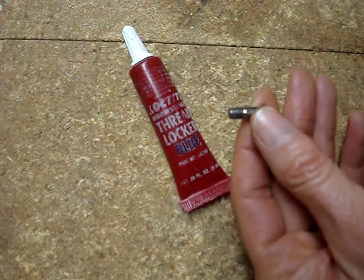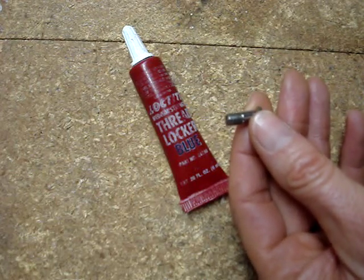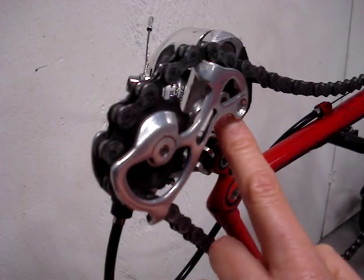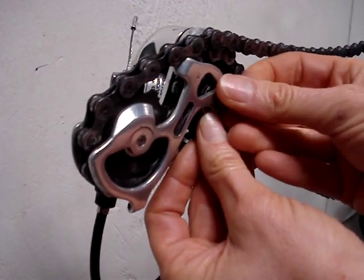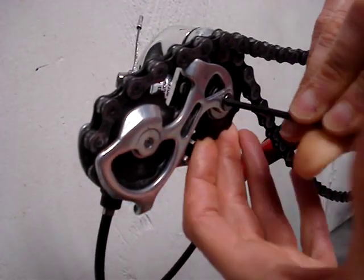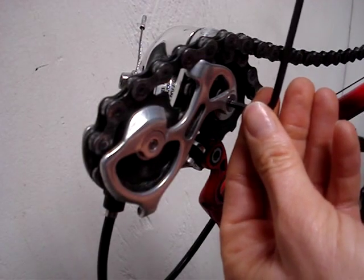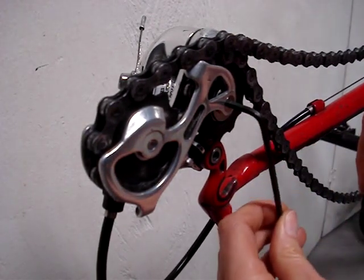I've noticed there is residue from thread locker on the end of the bolt, so I'll use some medium strength thread locker — that's the type you can break loose with tools. I've used a toothpick to put a bit of thread locker into the threads. I'm just going to snug this up; I don't see any specs for torque, and you don't want to overdo it because you can easily strip this out.